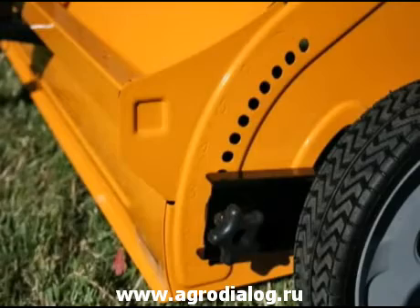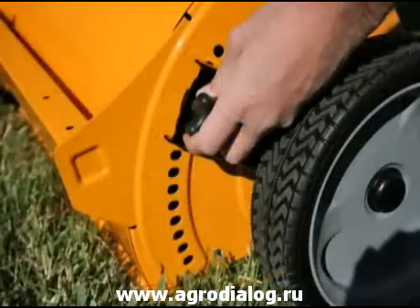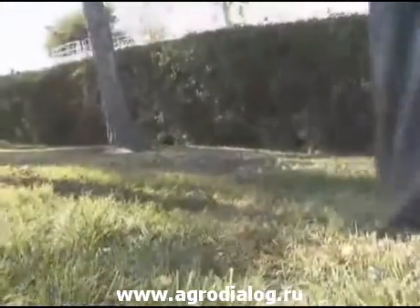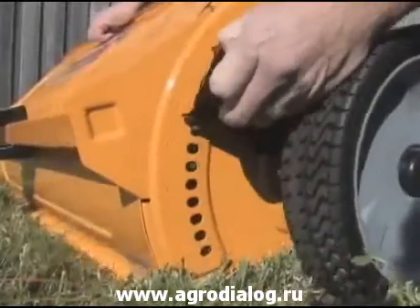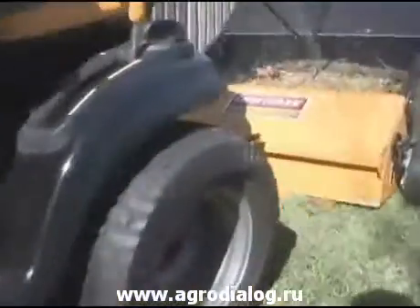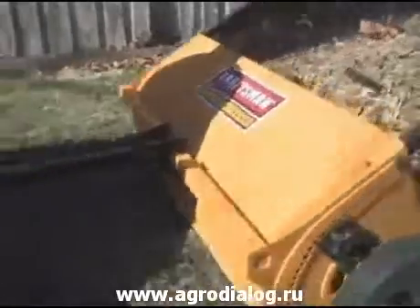A new brush height adjustment makes it so you can easily have your machine working at the optimal level, no matter whether you're using it for leaves, debris, or grass. It is a single button with seven height positions that move only the brushes up or down, allowing you to keep the optimum collection position for the housing and wheels.